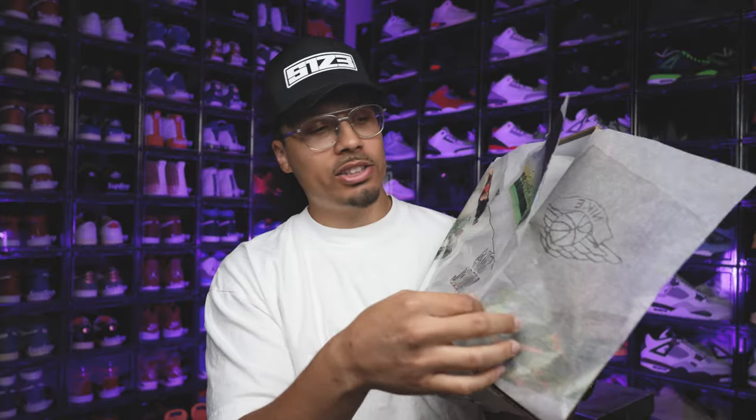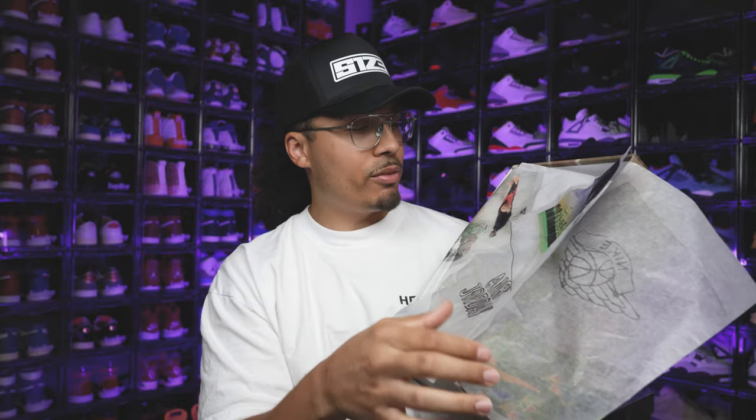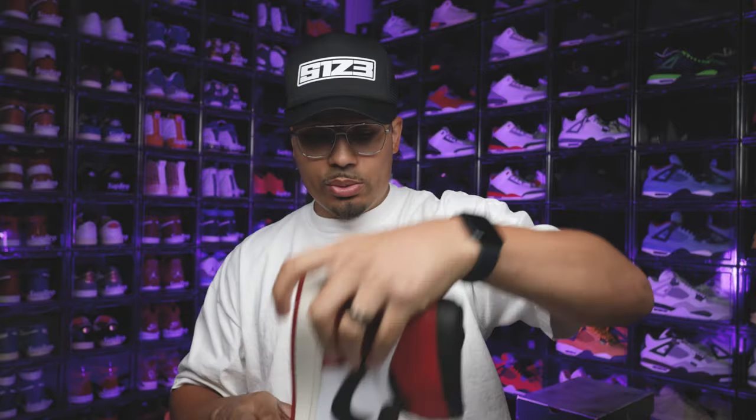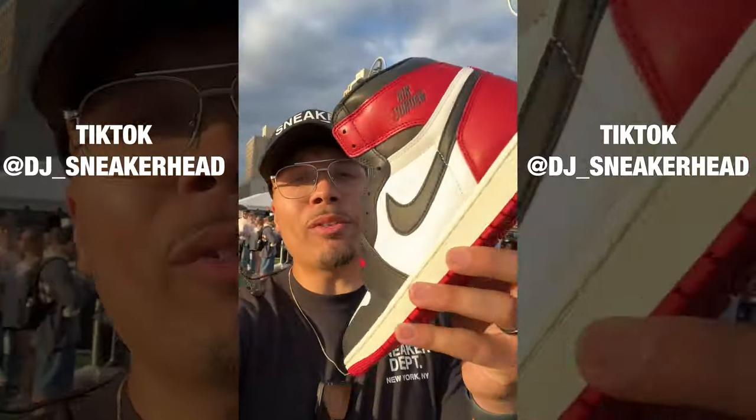Looking at the paper inside the box — typically you just get plain white paper, but on this one there are a bunch of different photos printed on it. I'll go through that in the in-depth review later. I picked these up when I was at Sneaker Con New York, and I had a couple of people review the shoes there as well.